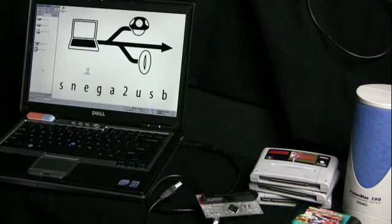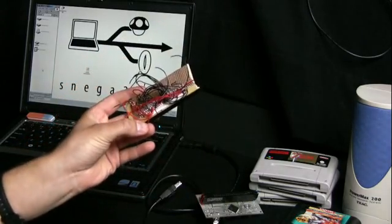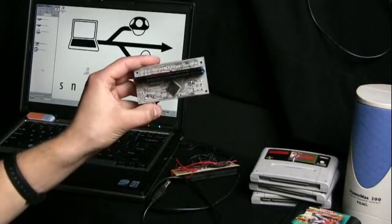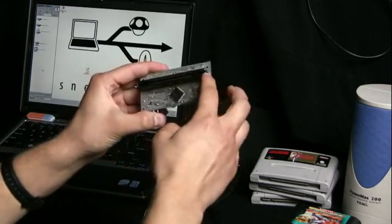There are three things that are most important. First of all, we've got new hardware. As you probably remember, this is what it used to look like. And now we have this neat little circuit board with the processor right on it and the connector right next to it.